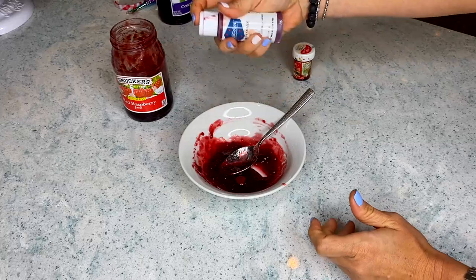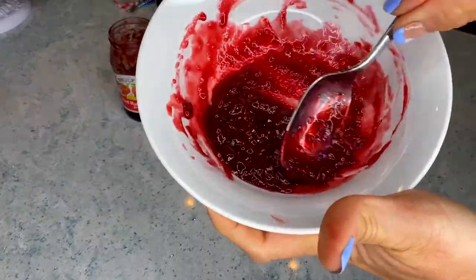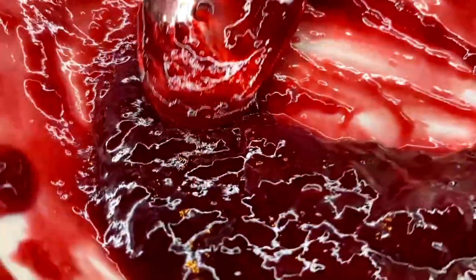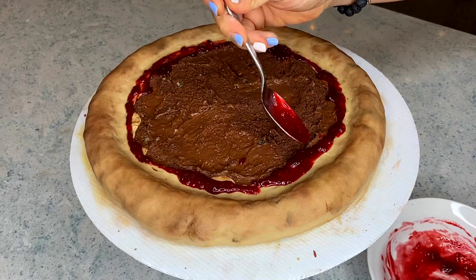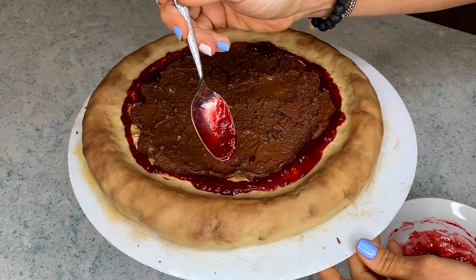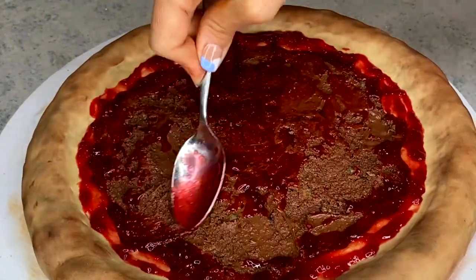I'm leaving the lighter color of the fondant on the bottom, where the heat wouldn't really be burning the dough. For the sauce, I just use some regular raspberry or strawberry jam, added a little bit of red to make it more intense, and I'm putting some on the edge where the cheese meets the crust — just like a real pizza.